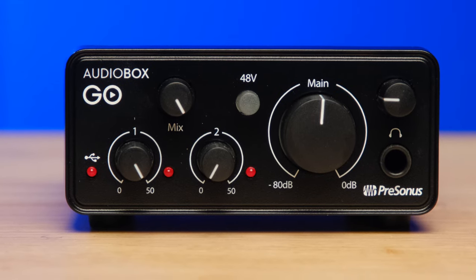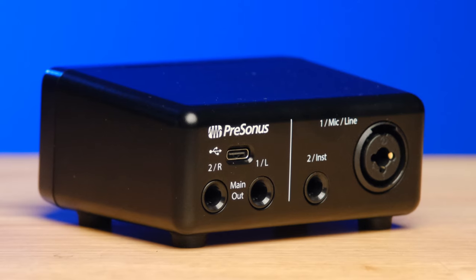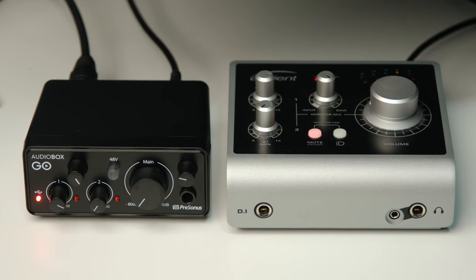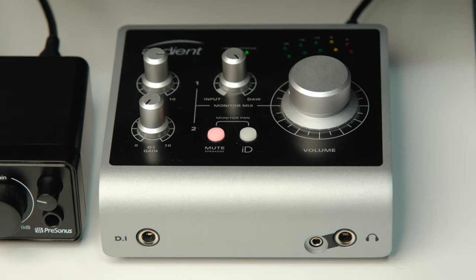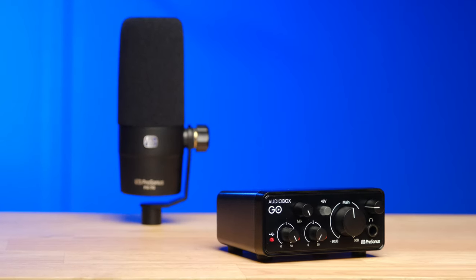The PreSonus AudioBox Go is the least expensive audio interface you can buy that doesn't sound like an inexpensive audio interface. I've been testing this side by side with an audio interface that costs three times the price, and listening to the audio back to back, I honestly can't tell the difference. Later in this video, I will give you a chance to hear the audio quality back to back, both with the PreSonus PD70 and with a high-end shotgun microphone. But first I want to go over some things that really jump out at me about this unit.